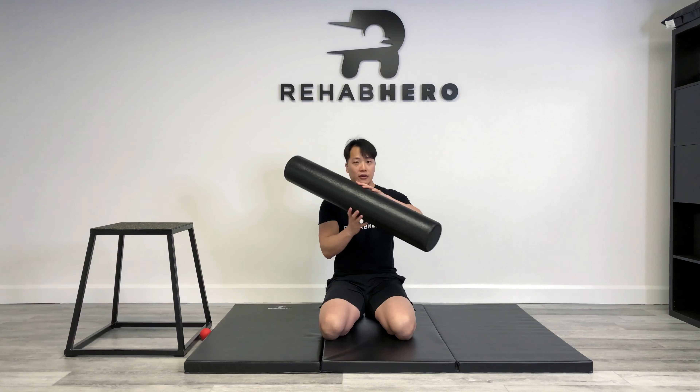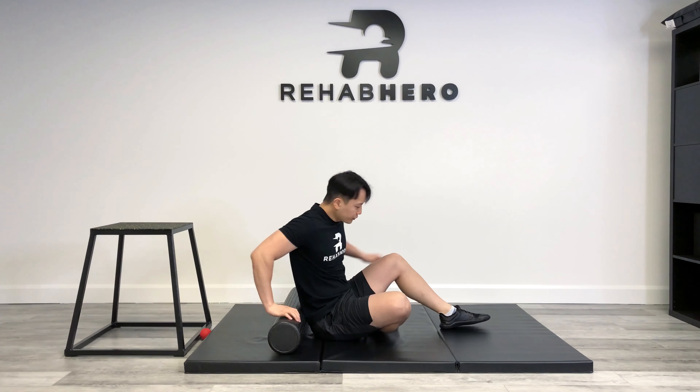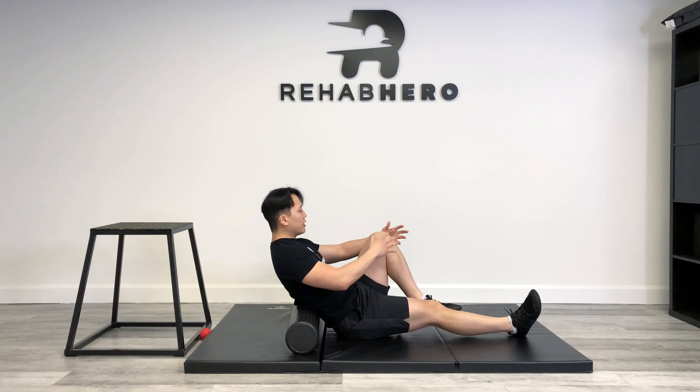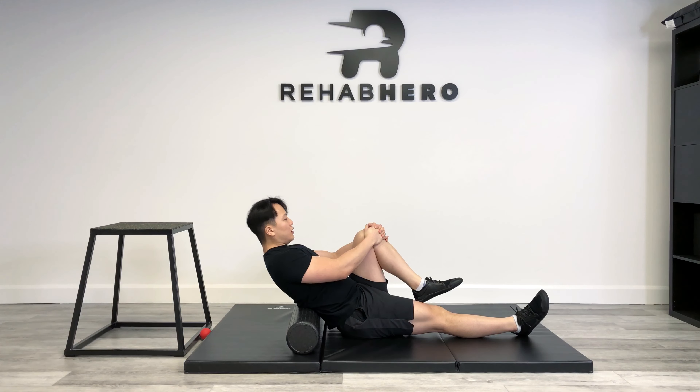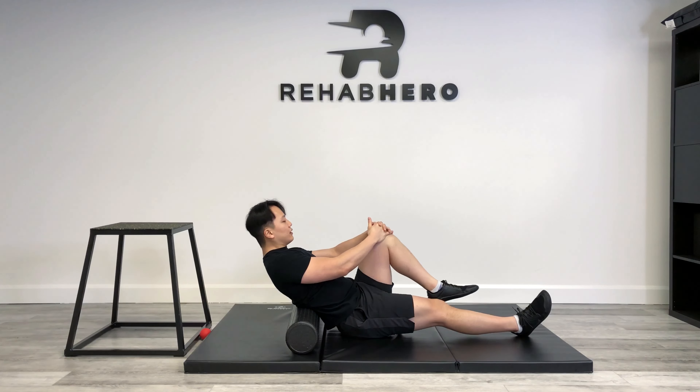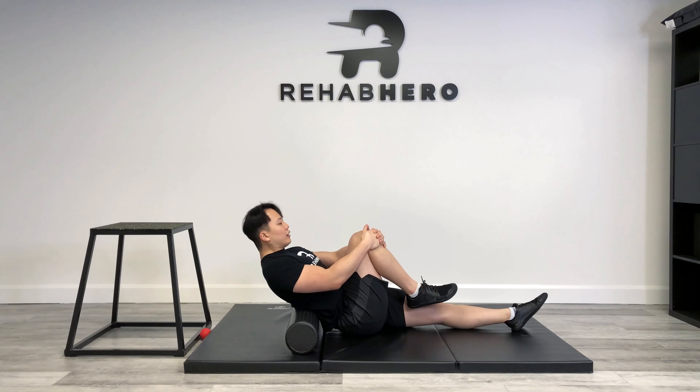Start off by grabbing that foam roller. We're going to start by doing the low back. You're going to place it just at your lumbar spine, lean back, have one leg out, and then pull one knee towards your chest. The main focus with foam rolling in today's series is mostly to instigate ischemic compression of the soft tissue, which means we're just going to sustain positions and hold it, appreciating the tension being released out of our muscle as we apply pressure.